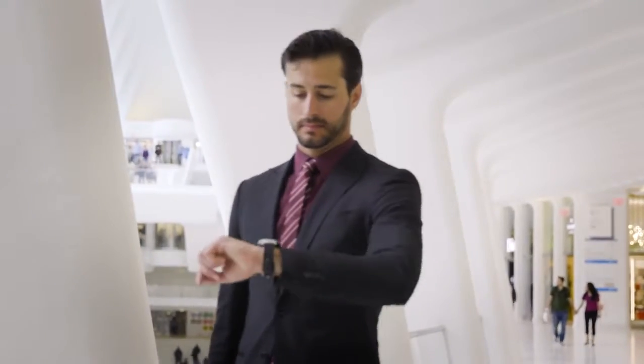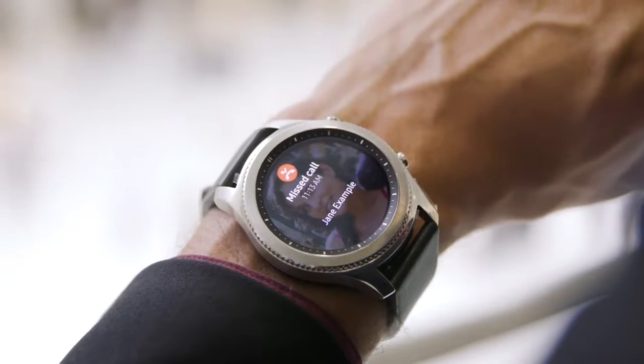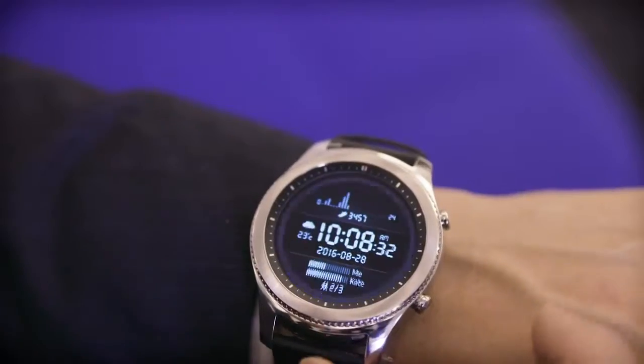For quick access to your notifications, swipe right to respond to messages and missed calls directly from your screen, and choose from a variety of watch faces to personalize your style.